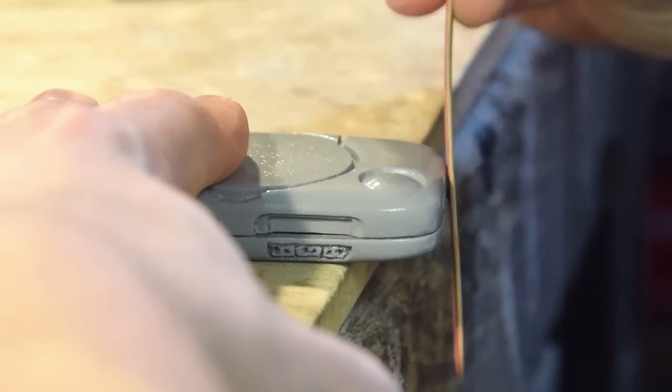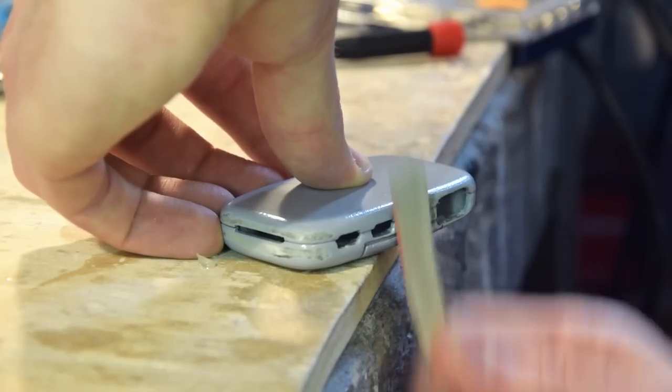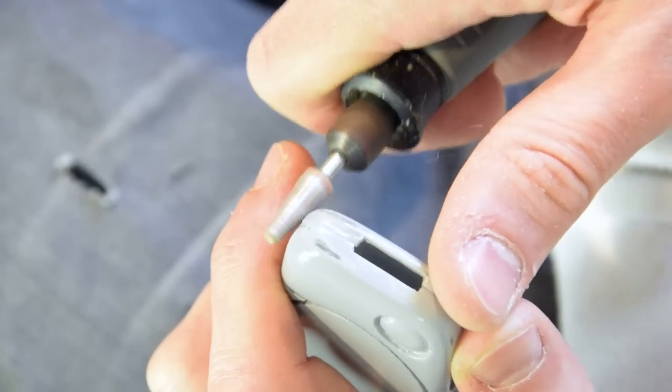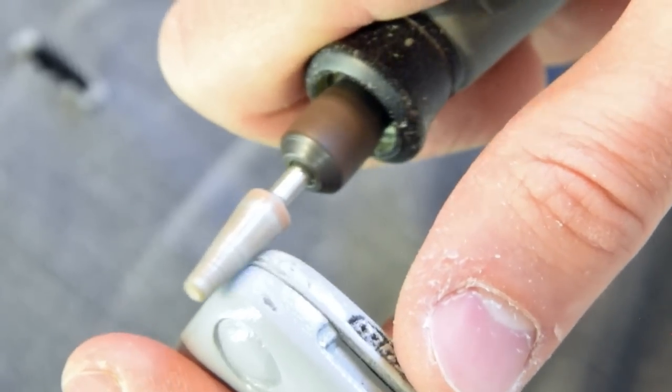During the print, and also because of the paint, the case might have been warped a little. In order to adjust it, the case is closed with the intended screws and then sanded. Using a nail file allows us to true up the walls and make sure they properly meet. This gives the case a more professional finish.